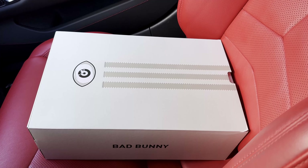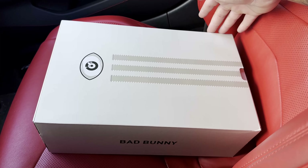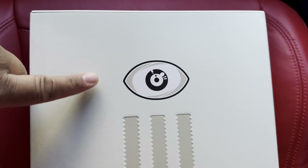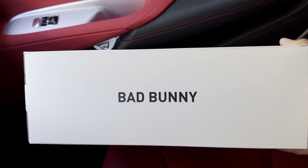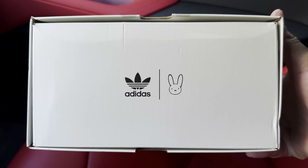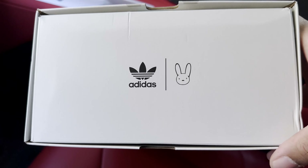I decided to take a break from the studio and do a quick review of this shoe in the car. Starting with the box — this is my first Adidas purchase in a long time. Really digging this box. You have your three Adidas stripes, and right above those three stripes you have the Bad Bunny logo. Taking a look at the side of the box, you have a Bad Bunny script. It's a slide box, and you also have your Adidas Trefoil logo and another Bad Bunny logo.